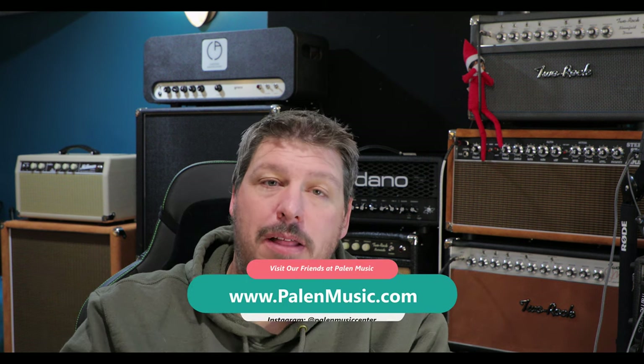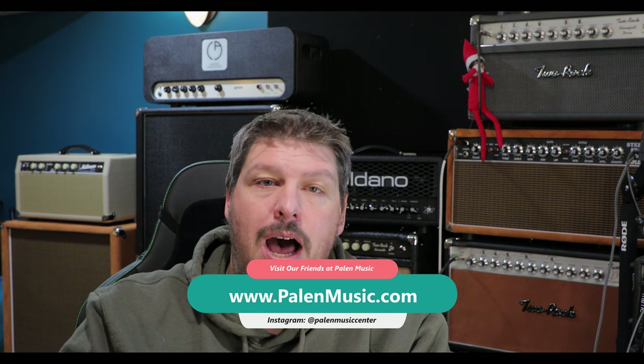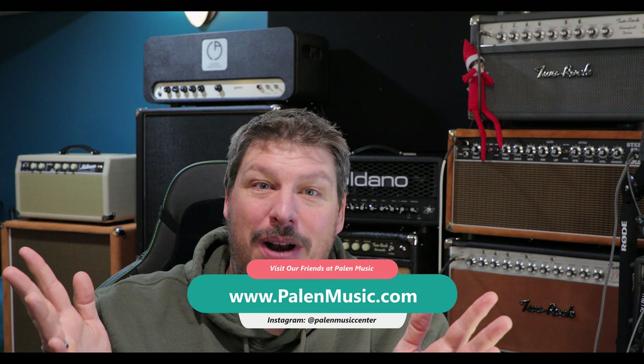I think this is a really unique product to bring to the table, and I'm interested to see how this is going to spawn other companies — and even Soldano — to take something like a SLO-30 and do the same thing with their other amps. I think you're going to start seeing this from a lot of amp manufacturers where they're starting to put on-board load boxes specifically designed for that amp so you can play them cabless, but still capture that tube sound and tube breakup that you just can't get with a solid state amp. I want to thank my friends over at Palin Music for loaning this to me so I could shoot this demo — they just happened to get one in when I was there in the store and let me borrow it.